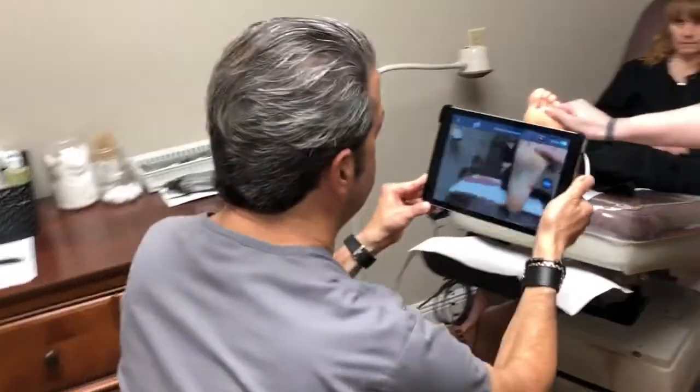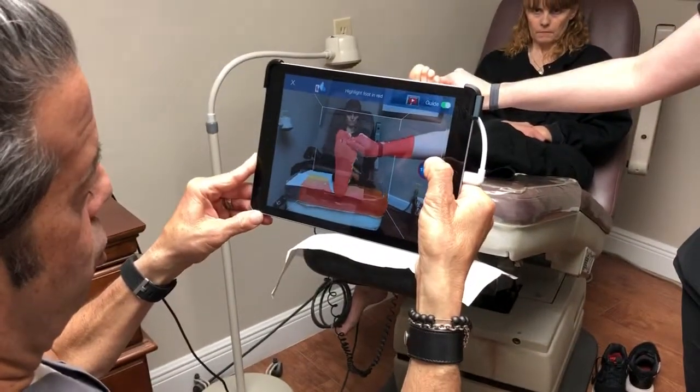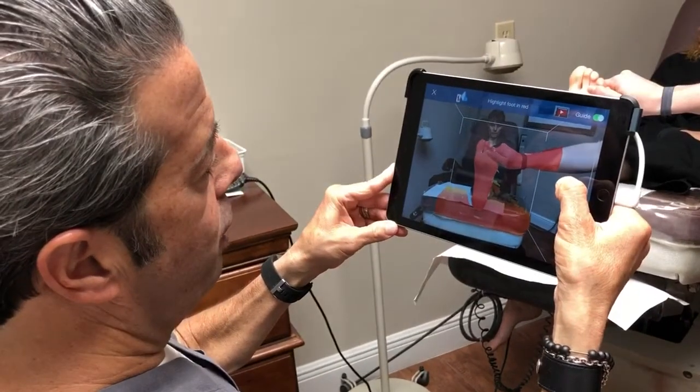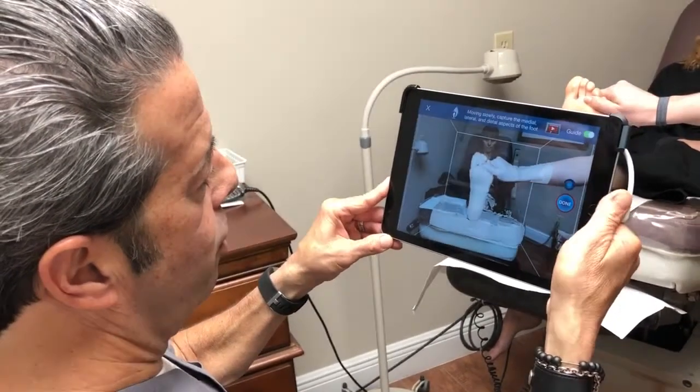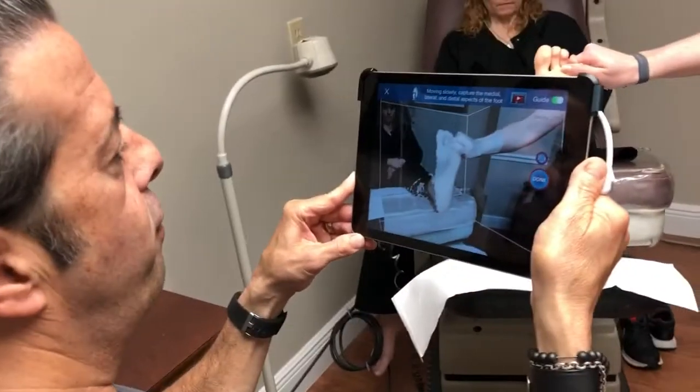So let me show you how this works. I'm going to put the scanner towards the foot and I have the foot in a neutral position. I have the foot in the middle of the scanner now so I can simulate putting plaster on the foot.